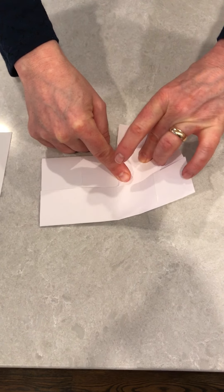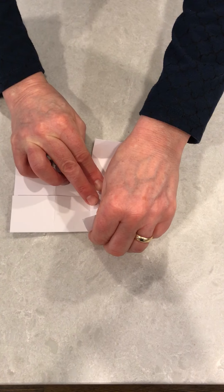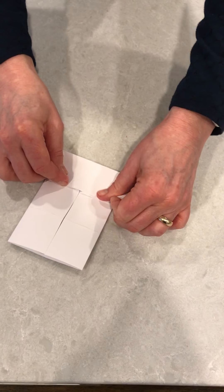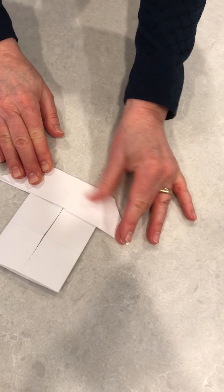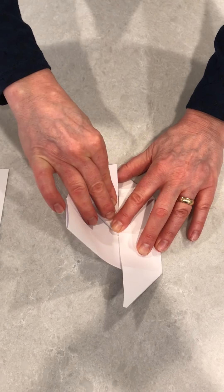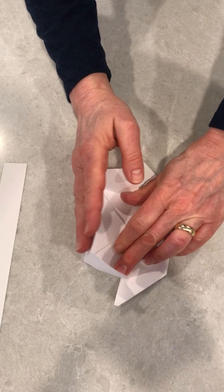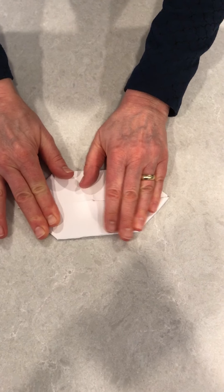I'm going to press down the diagonal, then do the same for the other side — taking that crease and folding it to the middle and pressing down. I'm going to press down my paper and this will create a trapezoid. I'm going to repeat on this side: taking this edge of the crease and folding it towards the bottom middle, pushing down on the diagonal, taking this crease and folding it up, then taking the edge of the paper and folding it down into a trapezoid.